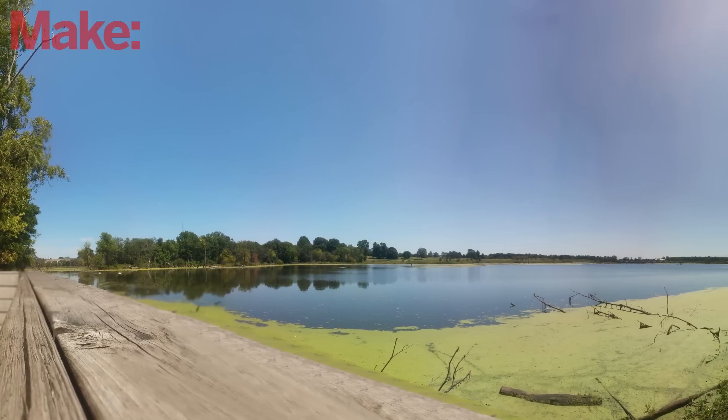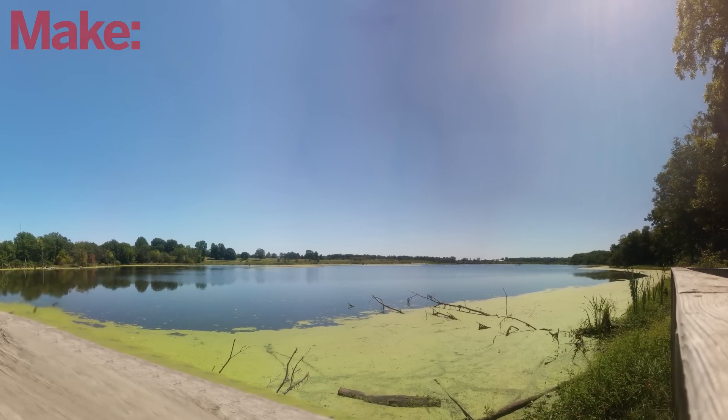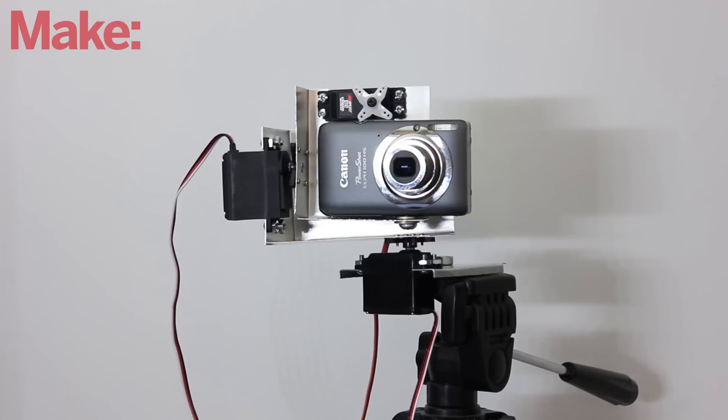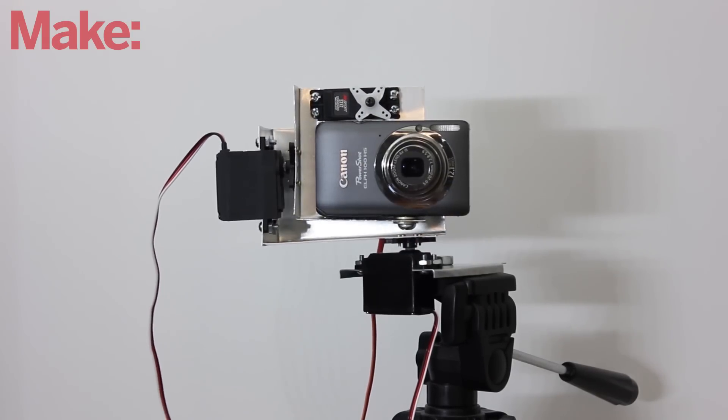My favorite application for a rig like this is making high resolution panoramic pictures. To do this, first connect the servos to a microcontroller such as an Arduino. Here I'm using a DIY servo shield that I made in a previous project. Then write a program that will automatically turn the camera and take pictures at set intervals. This will give you a grid of slightly overlapping pictures that you can stitch together into a panorama.